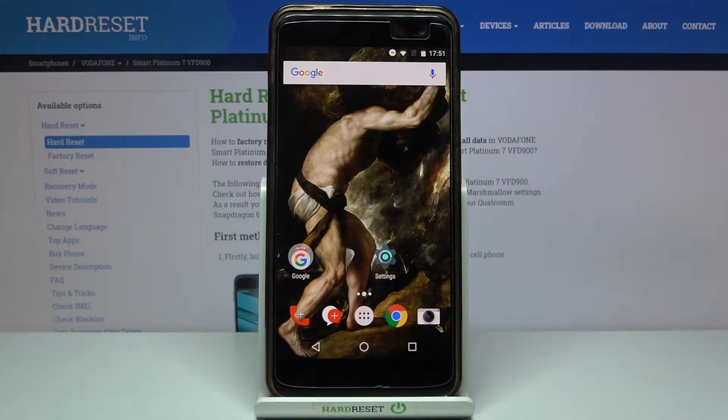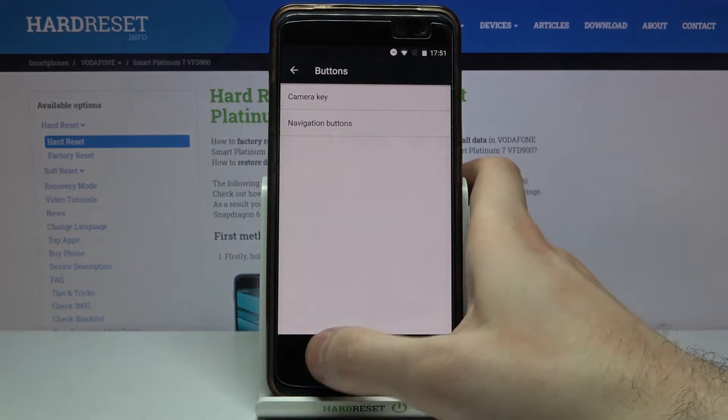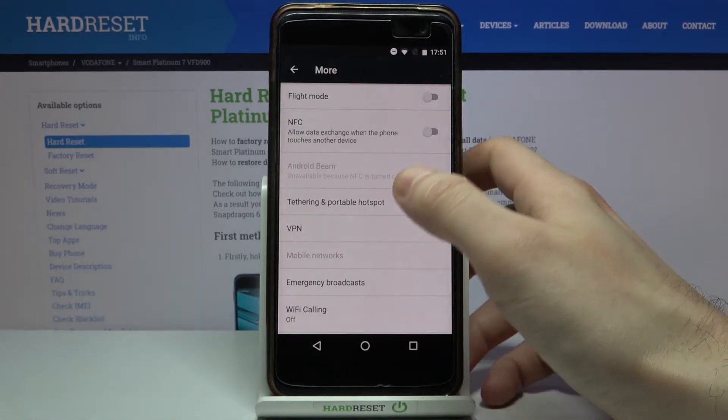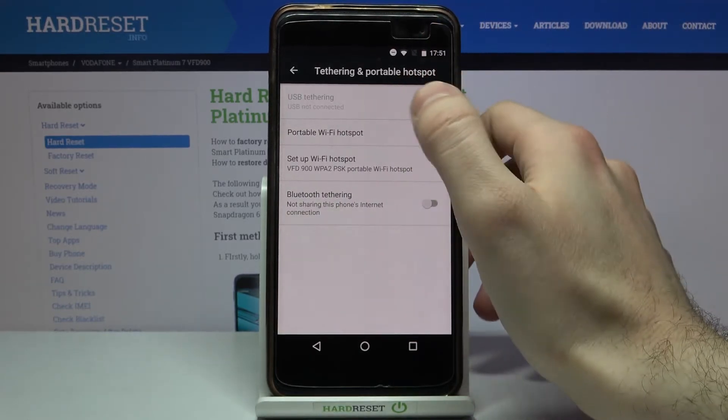Here I have the Vodafone Smart Platinum 7, and today I'm going to show you how to enable a portable hotspot on this device. Firstly, you have to open Settings, then go to the More section, then Tethering and Portable Hotspot, and select Portable Wi-Fi Hotspot.